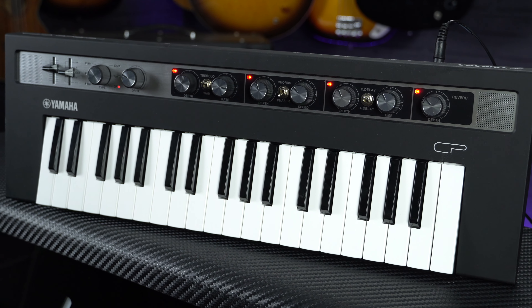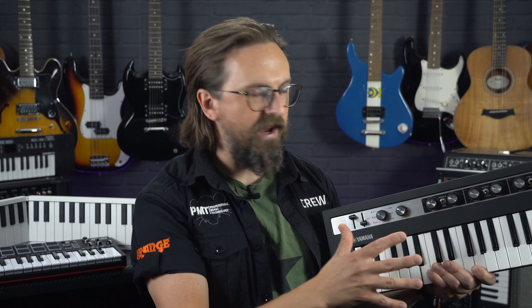So for classic electric piano, synth or organ sounds all housed in compact, great looking and easy-to-use keyboards, you can't really beat the Yamaha Reface range. Pick your favourite flavour and give one a go.